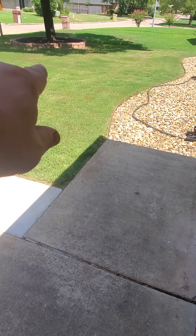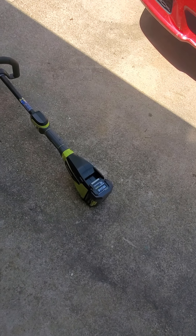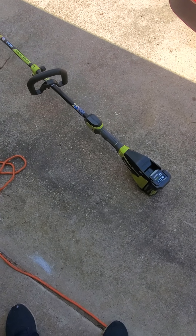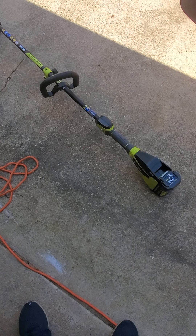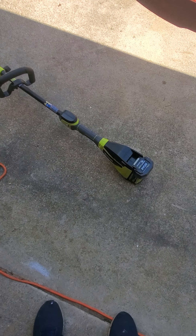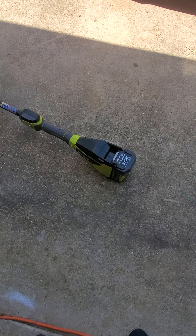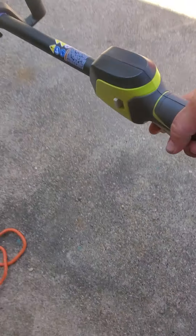I've got some flower beds to weed eat here, around that, and the mailbox. The best part about this is you don't have to mix gas and oil, pull the rope 100 times, and all that mess you did with a gas weed eater. Just give your battery a charge and you're good to go.